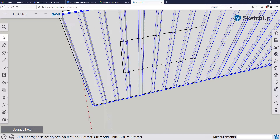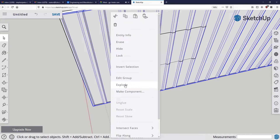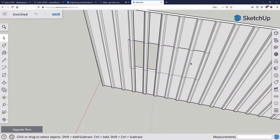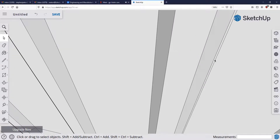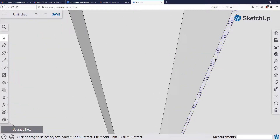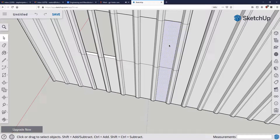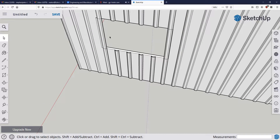Now we've isolated the top bar, middle bar, and bottom bar. I need to select the wall and explode it because I won't be able to select an individual piece while it reads as one group. Once exploded, I can select individual pieces and get rid of them. Selecting from left to right only selects things entirely inside that rectangle, but going from right to left selects everything touching that rectangle — which is helpful here.